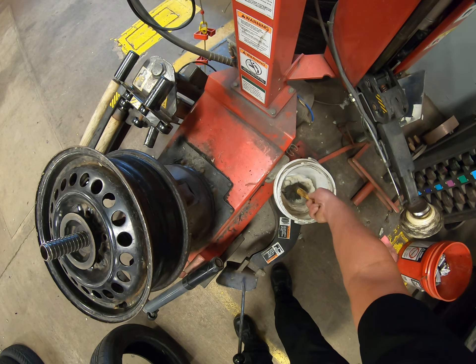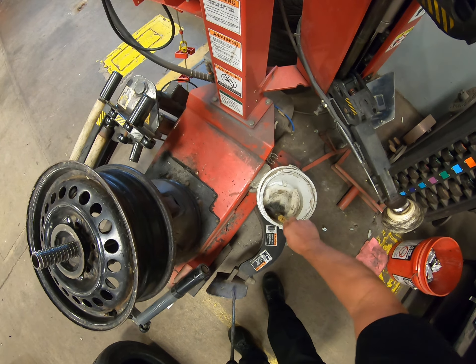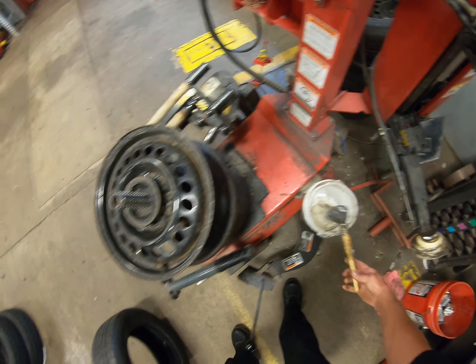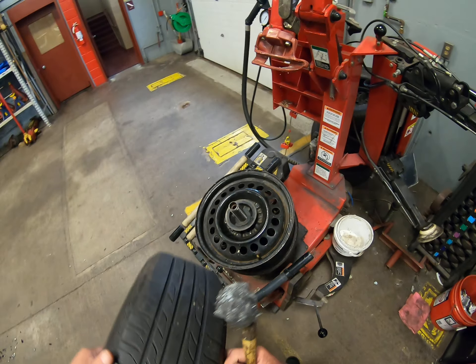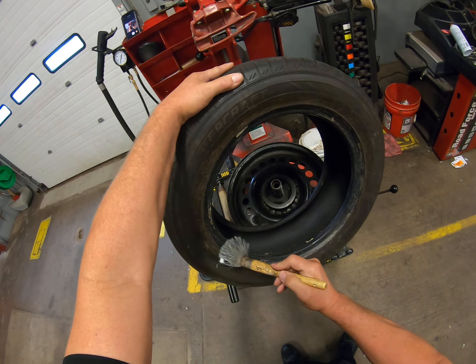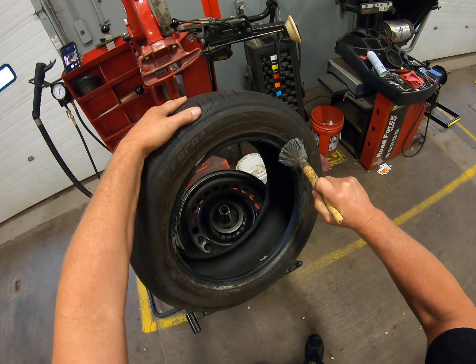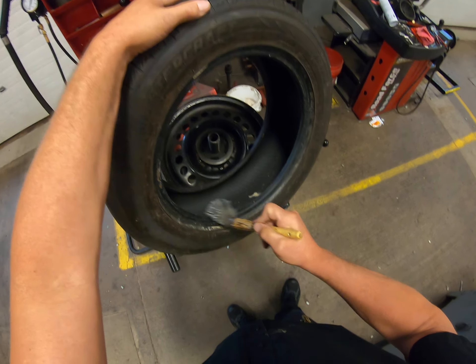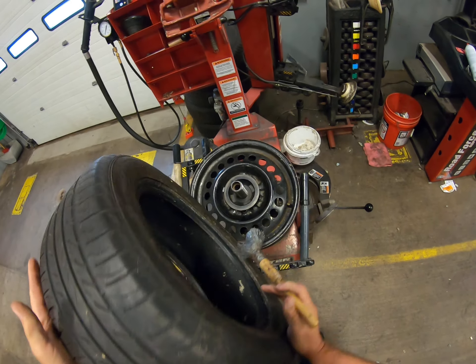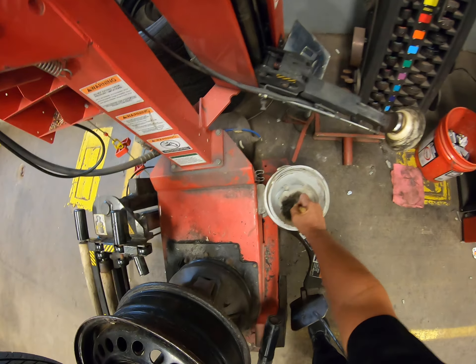This is our bead lube, which is kind of dried up, but we're going to take our brush and dip it in there. We're going to take our tire and coat the bead real nice with lubricant, so that it doesn't catch on the wheel and tear the bead. Make sure that this is nice and lubricated.